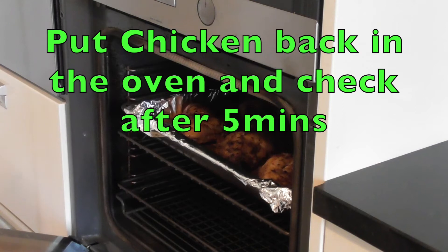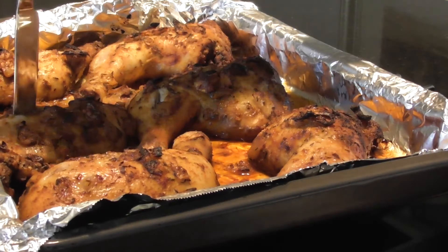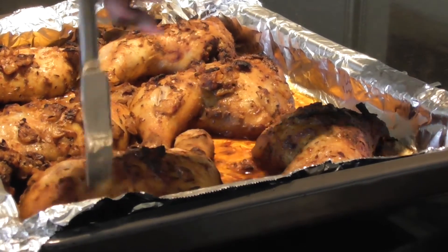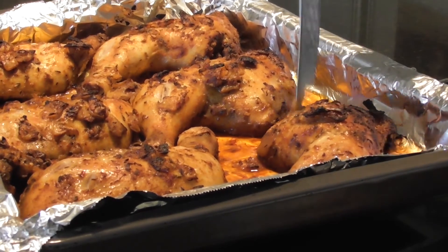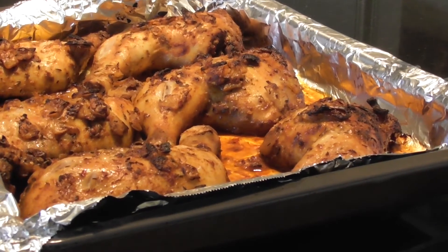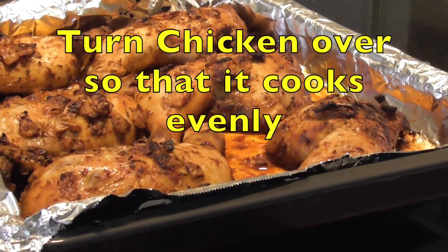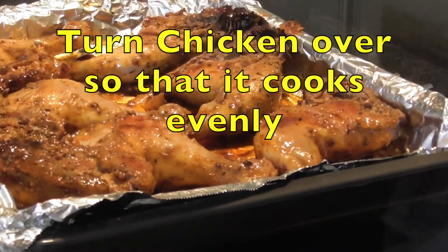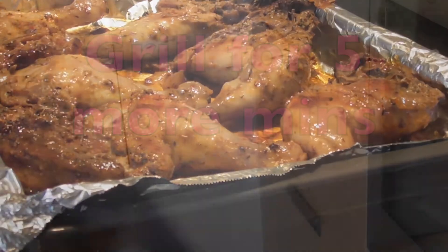I need to be checking very closely. I'm going to check the chicken again — it's a bit wet here. So what I'm going to do next is to turn the chicken over and put it back into the oven to cook further.